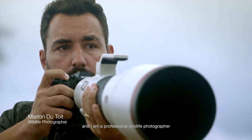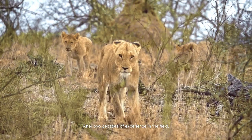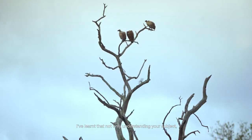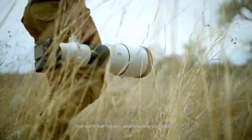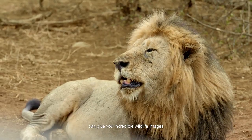My name is Marlon Datoy and I'm a professional wildlife photographer. After two decades of experience in the field, I've learned that not only understanding your subject but also being equipped with the best gear can give you incredible wildlife images.